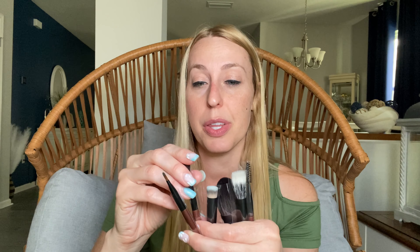So all different kinds of styles of brushes, all different types of bristles that they use for them — they're all very soft. They're good to use on your face. You have one for your eyebrows or your eyelashes. So a lot of different brushes.